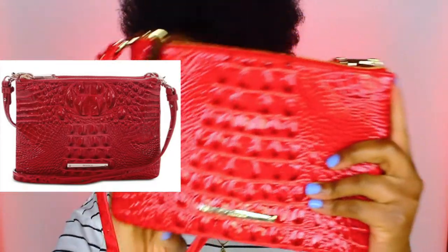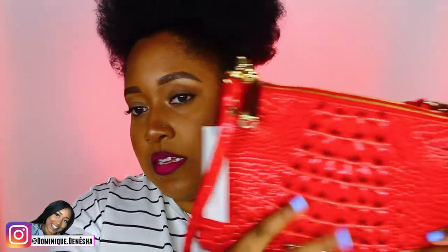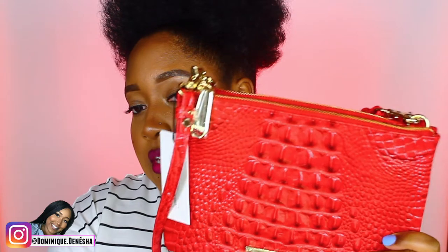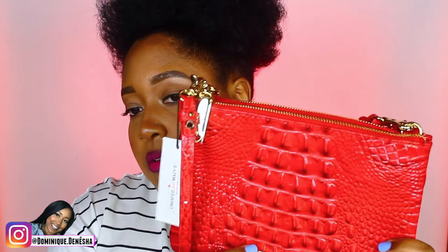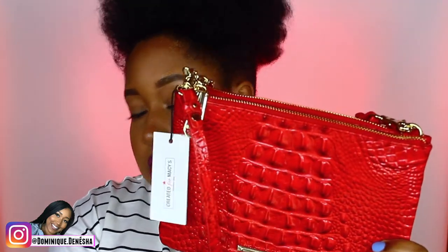Oh my god, look at the color — they're red! It has the leather embossed design and the Brahmin gold hardware logo. I haven't taken the little sticky tape off yet because I haven't worn it — I haven't been anywhere to wear it. But anyway, it's a red crossbody bag with gold hardware and a double zipper.